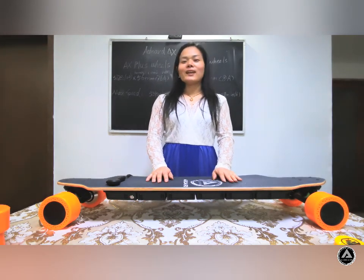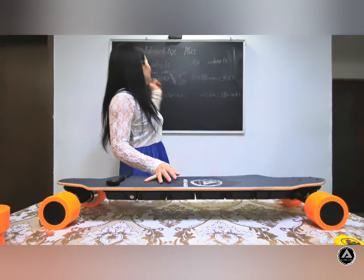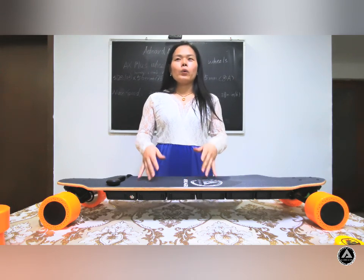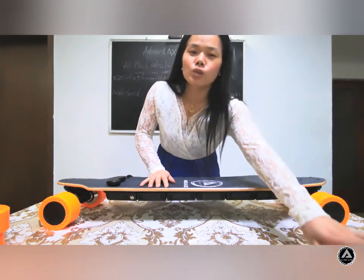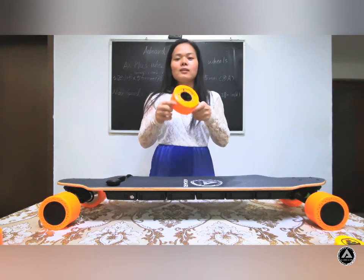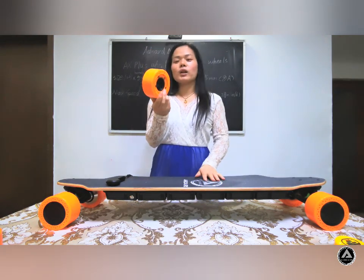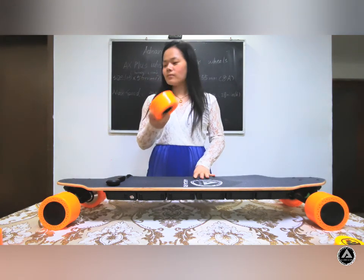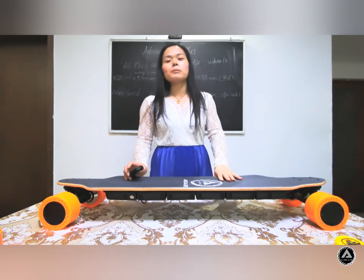Hello friends, long time no see. Today I bring you our new board, the AE Board AX Plus. We have adopted some new things, and the best feature of this board is the honeycomb wheels. You can see these wheels — they are anti-shock and resilient when you ride on the board. Let us have a look at the whole board.